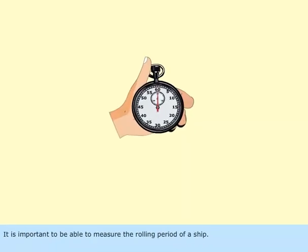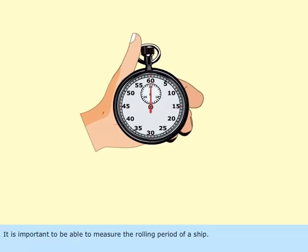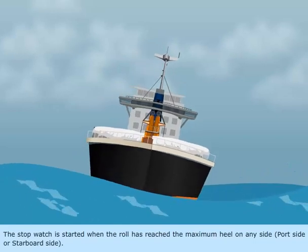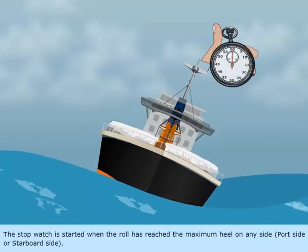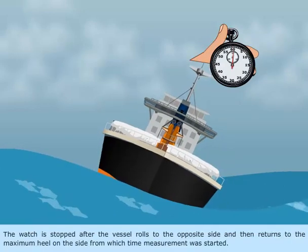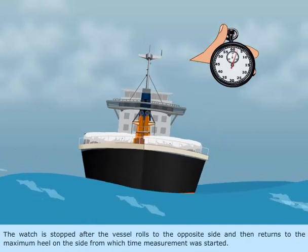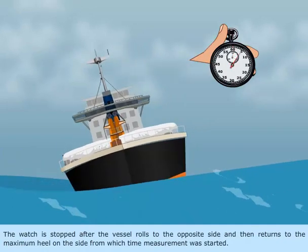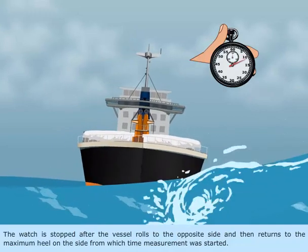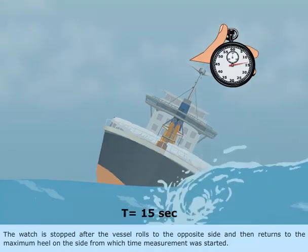It is important to be able to measure the rolling period of a ship. The stopwatch is started when the roll has reached the maximum heel on any side — port side or starboard side. The watch is stopped after the vessel rolls to the opposite side and then returns to the maximum heel on the side from which time measurement was started.